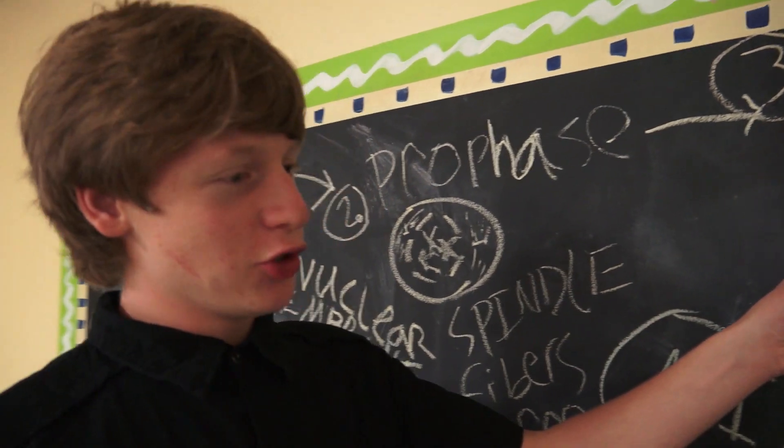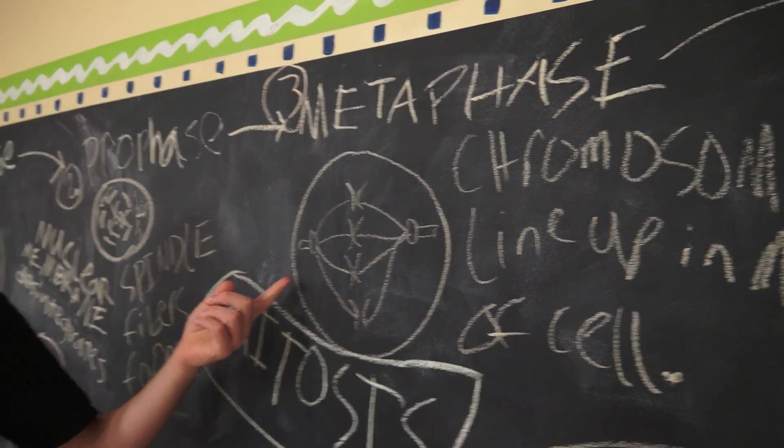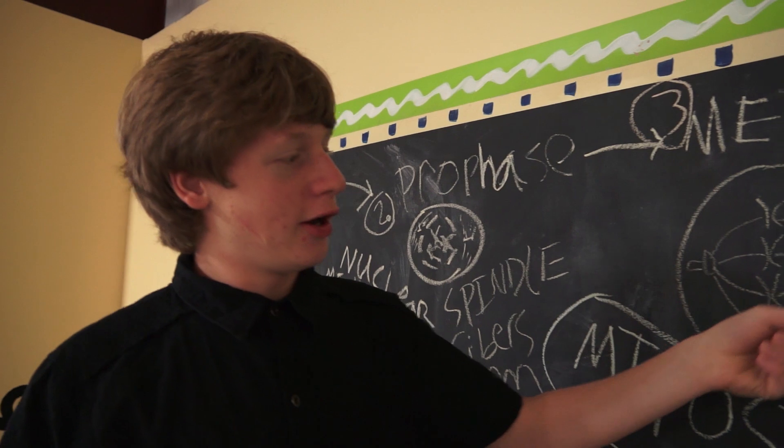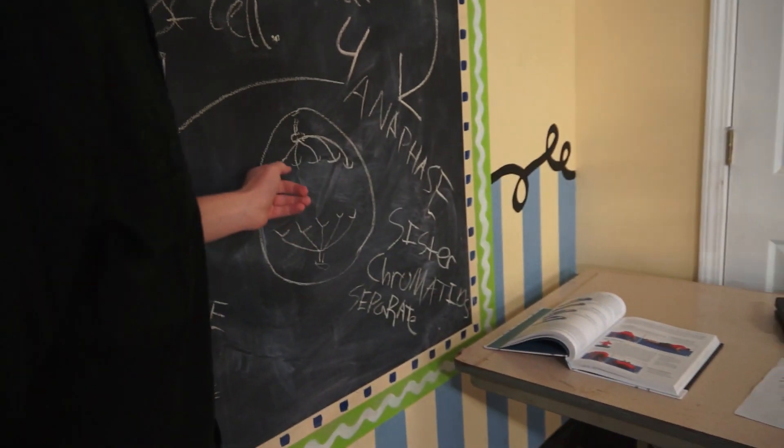Metaphase — if you can remember 'meta' means middle — the chromosomes line up in the middle and the spindle fibers attach to the centromeres. They line up in the middle of the cell. Then in anaphase, the sister chromatids separate. As you can see here, the spindle fibers have pulled at the centromeres and separated the chromosomes.